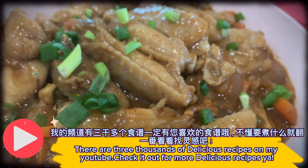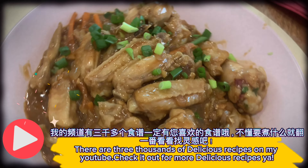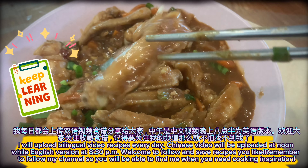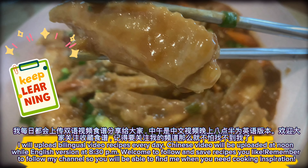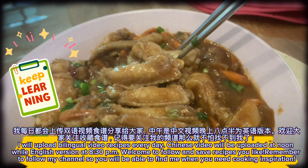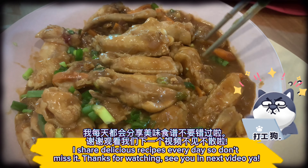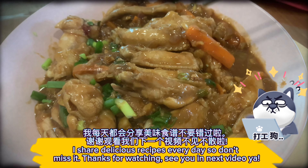There are three thousand delicious recipes on my YouTube — check it out for more! I upload bilingual video recipes every day. Chinese videos are uploaded at noon while the English version is at 8:30 PM. Welcome to follow and save recipes you like. Remember to follow my channel so you'll be able to find me when you need cooking inspiration. I share delicious recipes every day so don't miss it. Thanks for watching — see you in the next video!